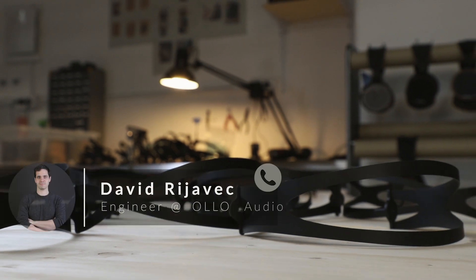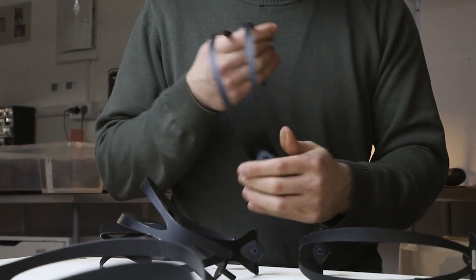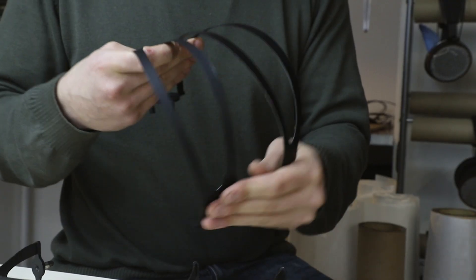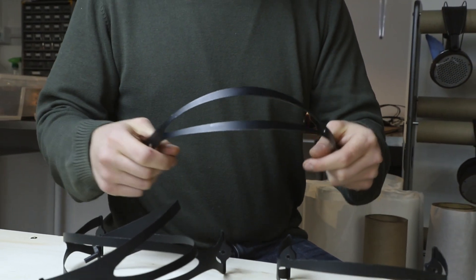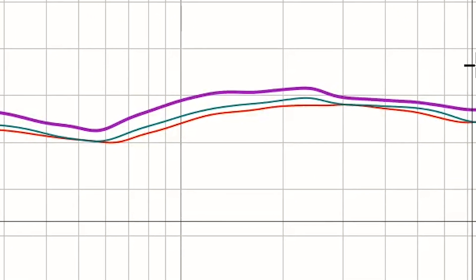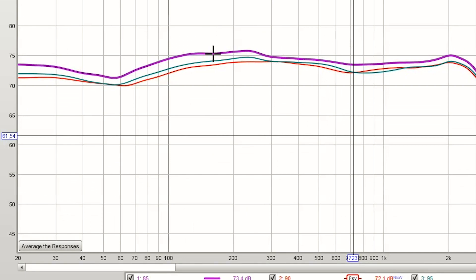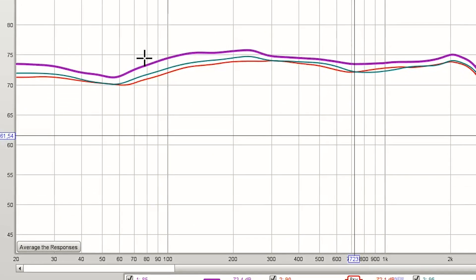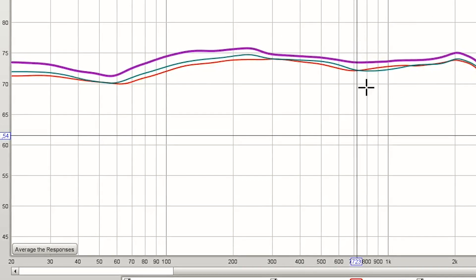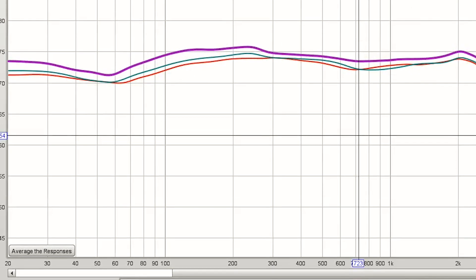As you know, the sound is impacted by air pressure, and air pressure is affected by the clamping force of the headband. So we tried many different prototypes, keeping in mind the visual and most importantly how the design impacts the sound. You can see on the screen one of those tests where we test the clamping force of the headband — the purple curve has higher bass and mid range than the red one, which has the weakest clamping force. This was the final test where we determined what kind of clamping force we will use.